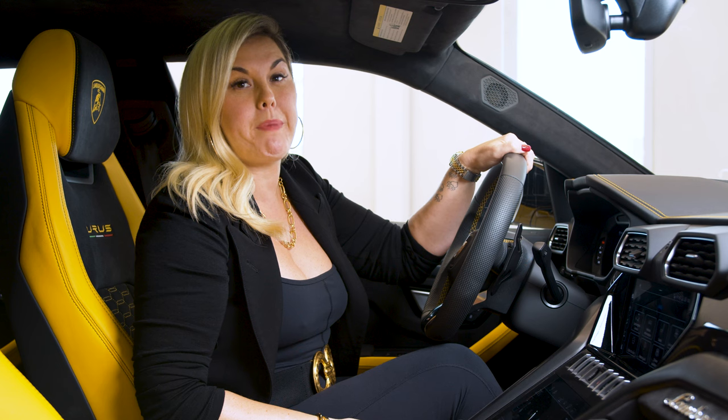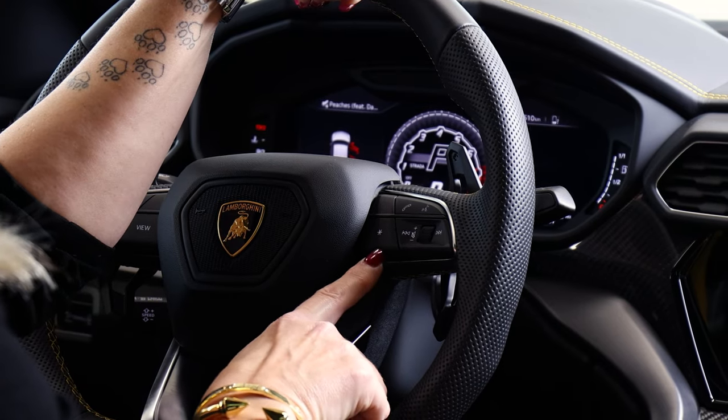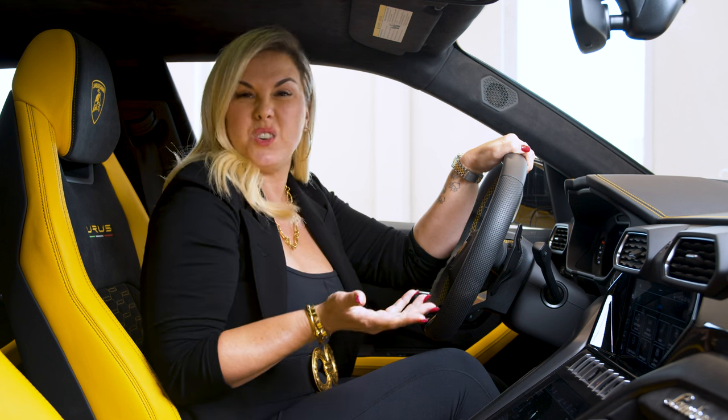All right guys, so today we are back in the Lamborghini Urus and I'm going to explain to you what this little asterisk button is. A lot of people get in, they see this button, they don't know what it does.